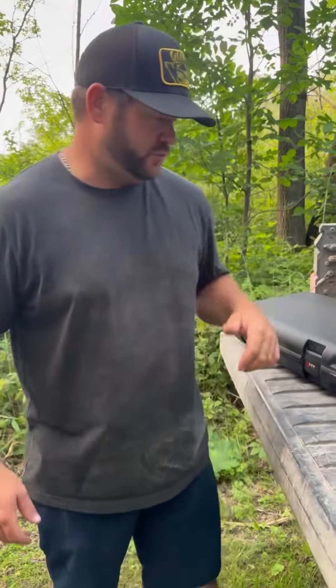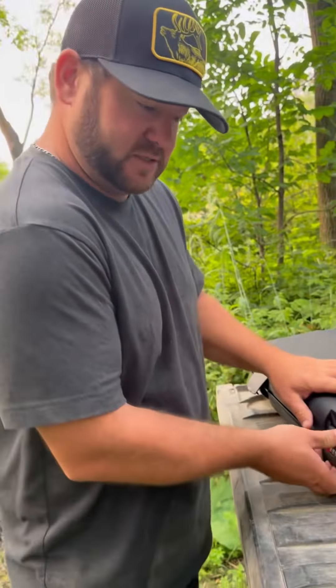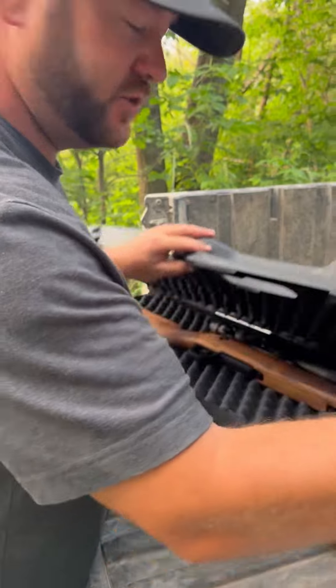Hey guys, welcome. We are tonight going to line up our new Strasser from Wolverine Supplies. They hooked us up with this and we are going to line this baby up and zeroed in at 200.